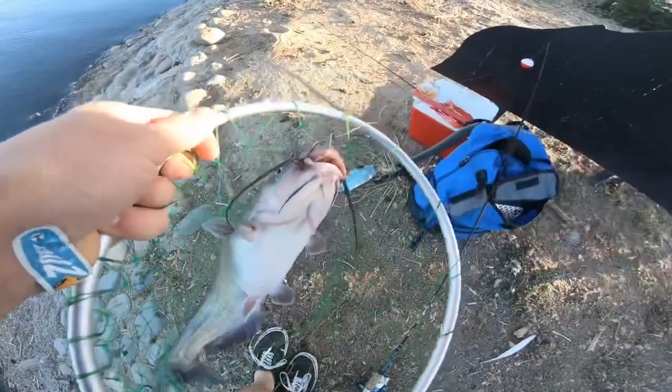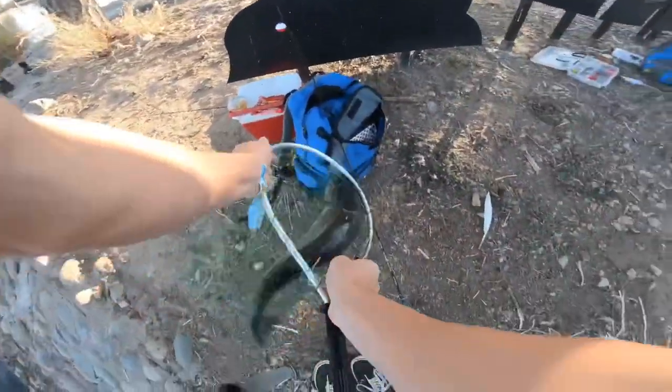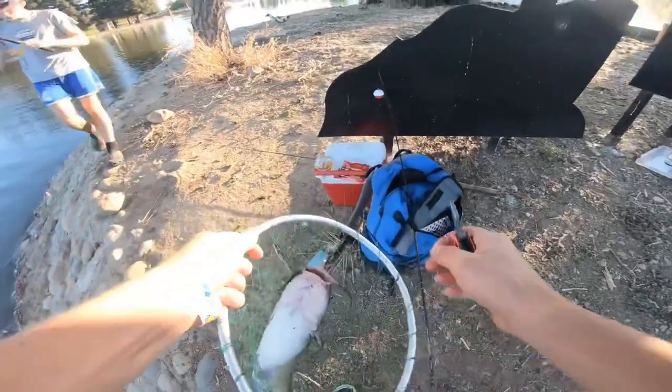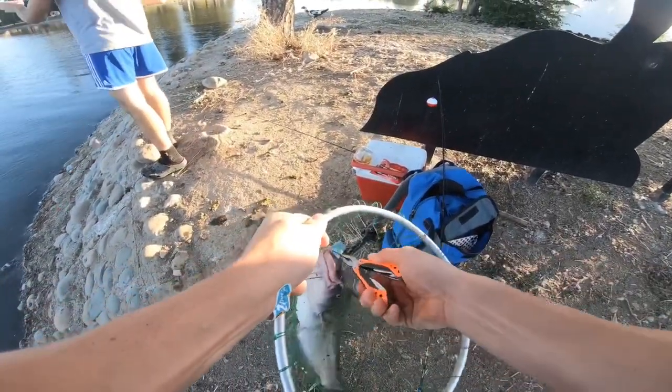Right there — as you can see, the hook is right through the top of the lip, and that is exactly how you want it. I prefer having a net for this because when we came out here the first time we did not have a net and we lost a lot of fish because of that.